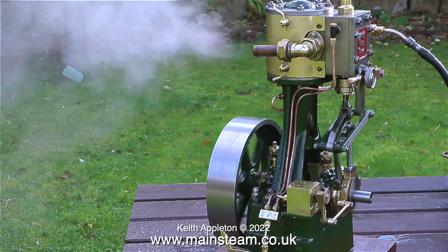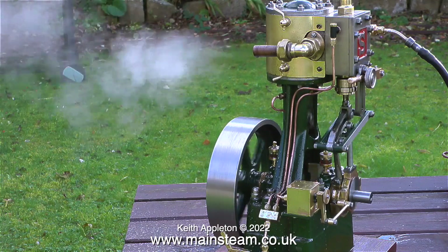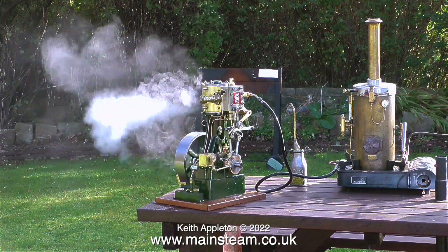You can hear that the engine runs very sweetly at all speeds when it's running on steam. Here's the engine running with the cylinder drains open.